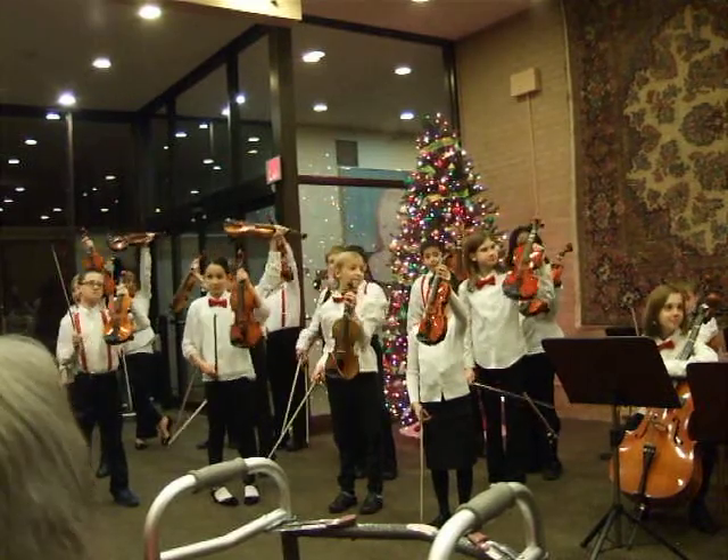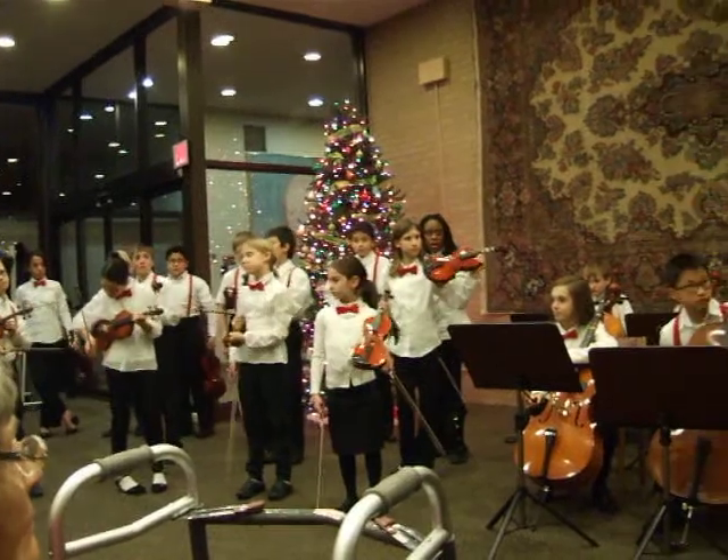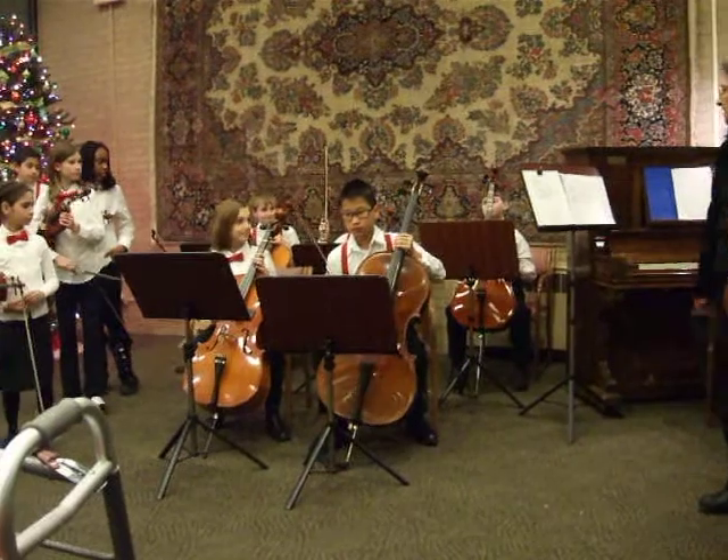We don't have any violas right now. Viola looks pretty much the same, a little bit thicker, and it's lower sounding. Then we have our cello section here.